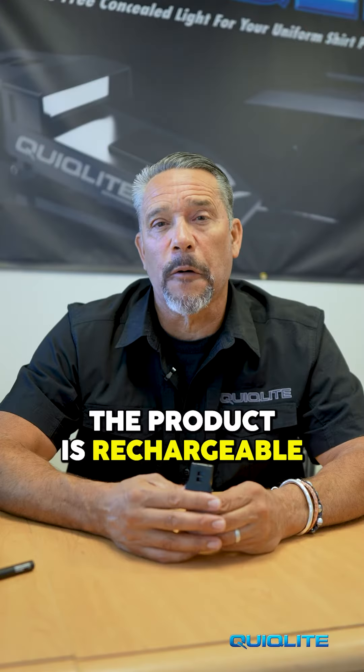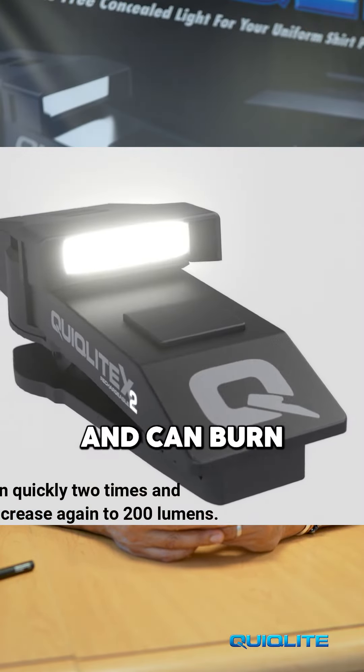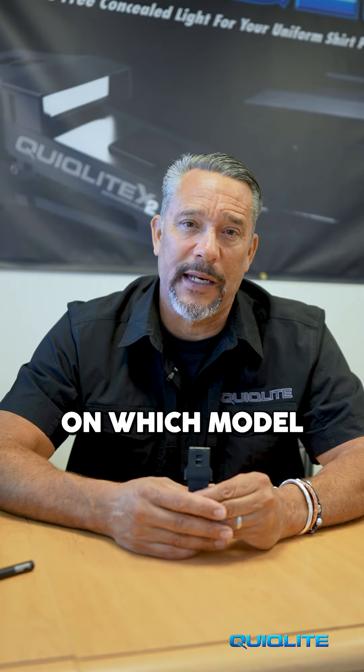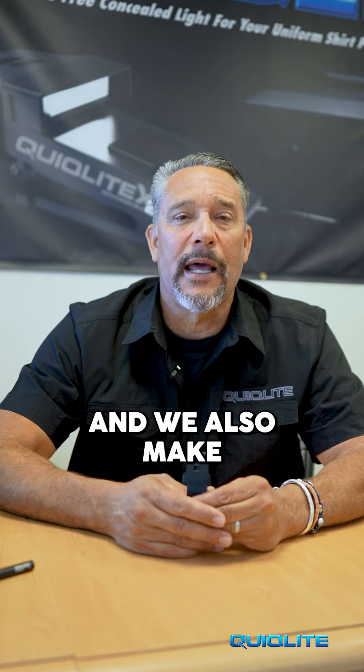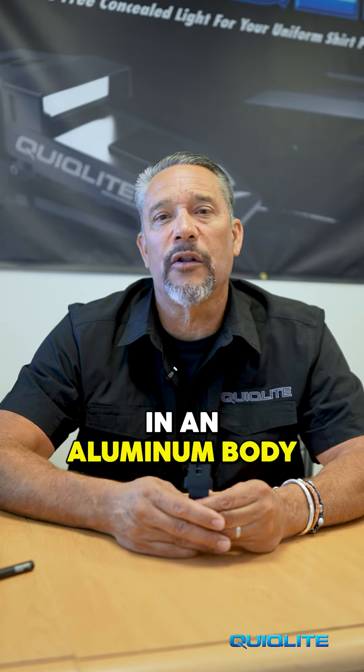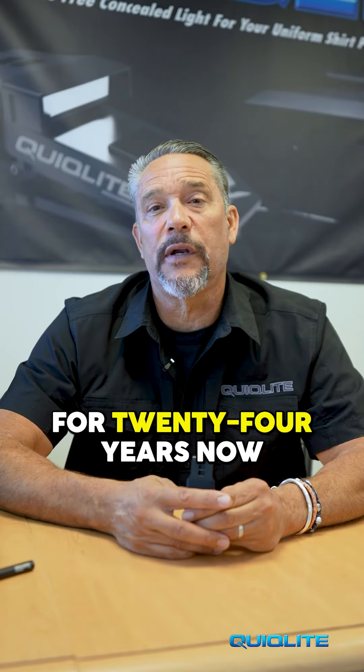The product is rechargeable. It can put out from 20 to 200 lumens on a single charge and can burn up to 15 hours depending on which model you choose. We actually make the product in a nylon body, and we also make our premium products in an aluminum body. They all have safety strobes built into them.